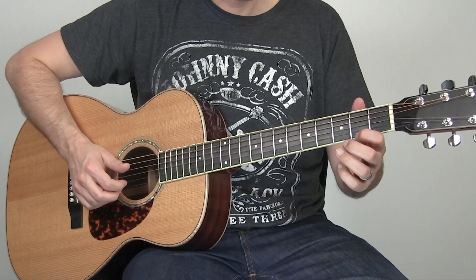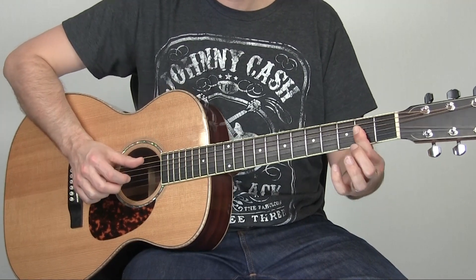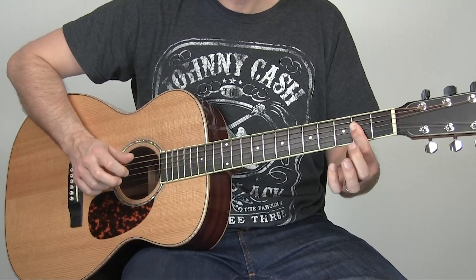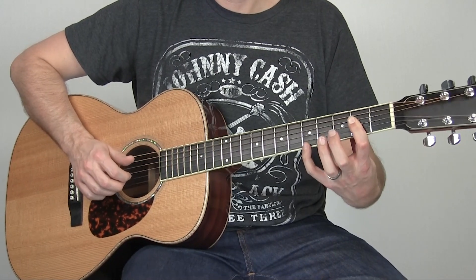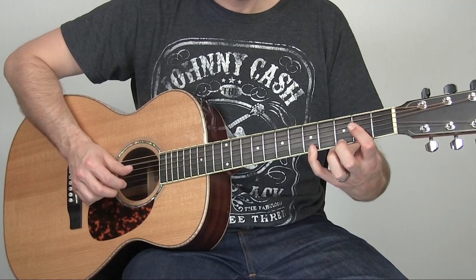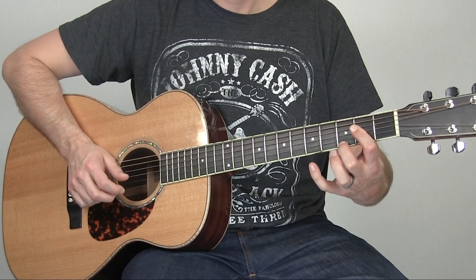Then down on the second fret of the second string — that pull-off happened on the first string. When you hit that second string second fret, that C sharp, you want to be in the A bar, because then we're going to roll right into our long A and do some basic picking in that long A.